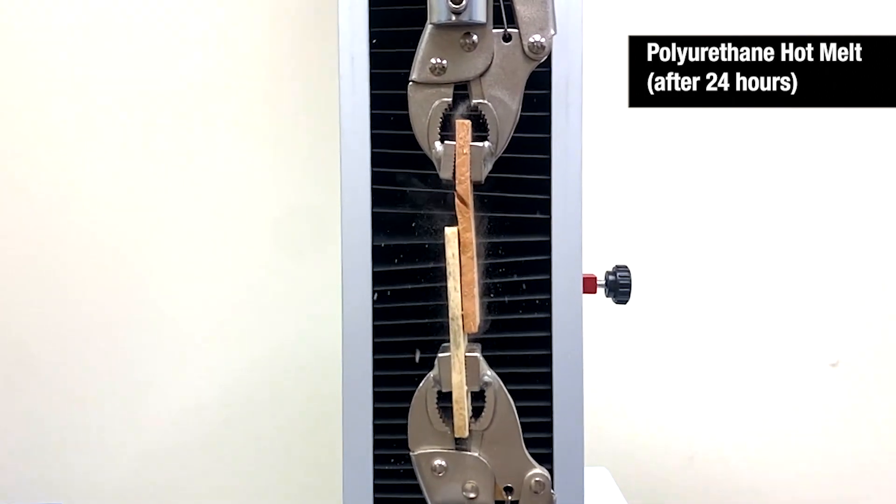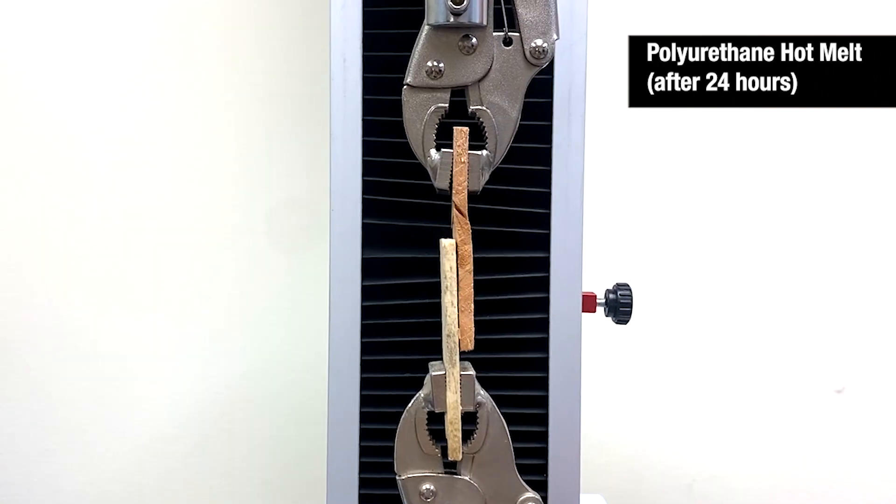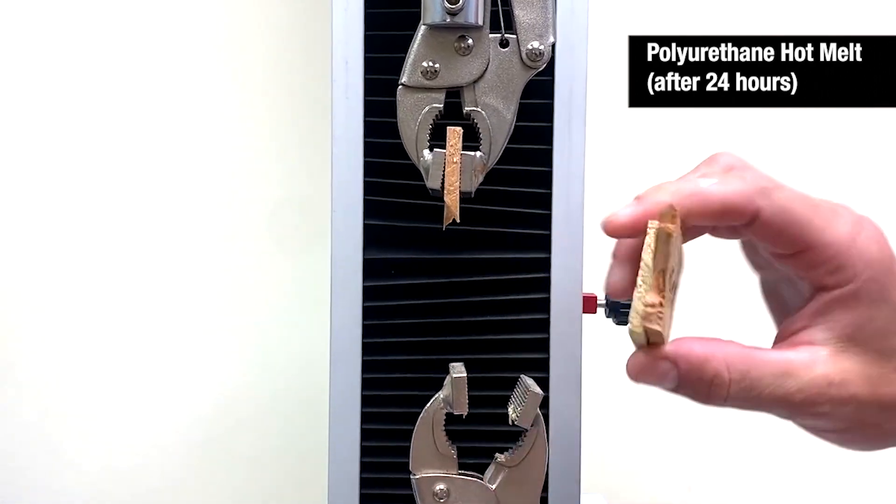Now let's test the Infinity PUR WW30 after 24 hours, now that it is fully cured. Once again, we see substrate failure.